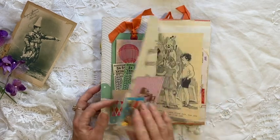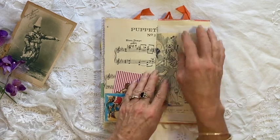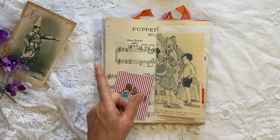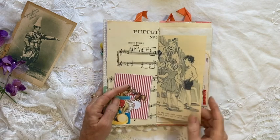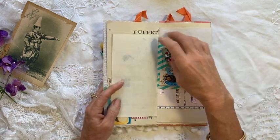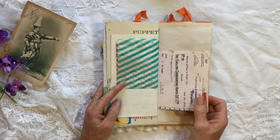I also did some Tim Holtz tickets. A little tuck spot. Vintage music paper and it says puppet show. This was a copy of a drawing in an Enid Blyton book — she writes several about the circus. I know circuses can be a little bit controversial for some people to use.